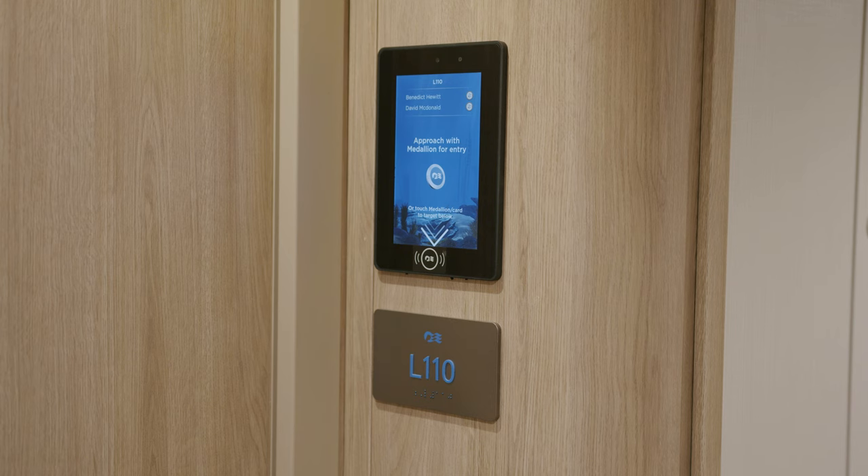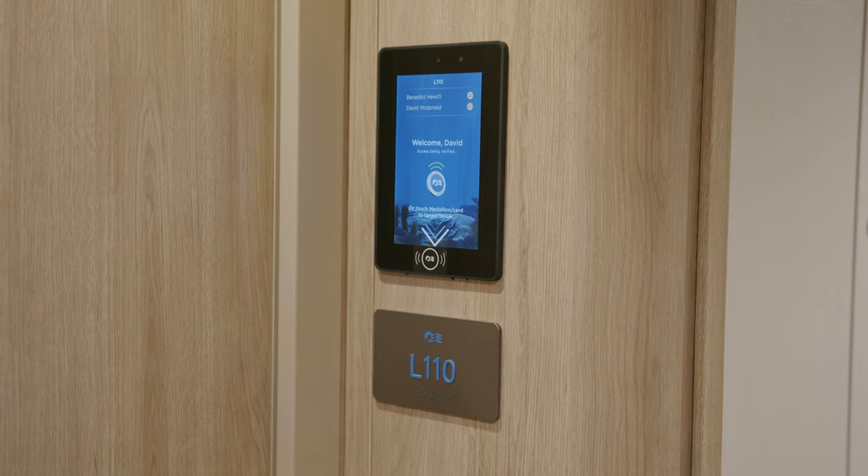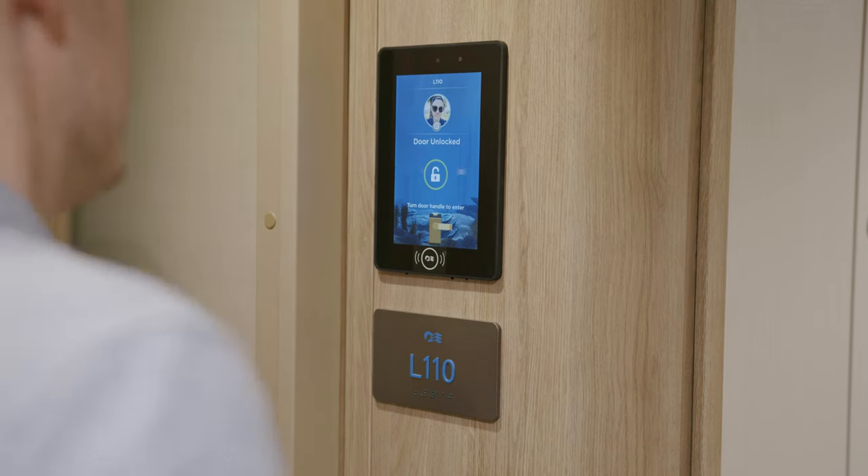You don't have to tap your cruise card to pay for stuff — they can just see it's you and ask if you're buying this round. Done. Some of my favorite things about Ocean Medallion is that you don't even need to do anything: as you approach your room the door automatically opens, and it has a little sign saying hello and welcoming you by name.